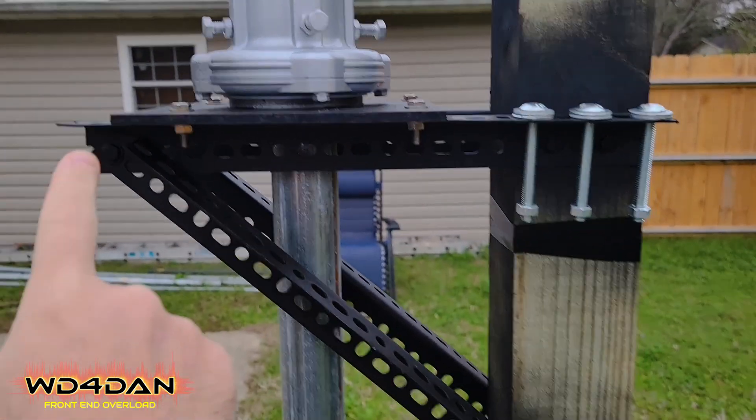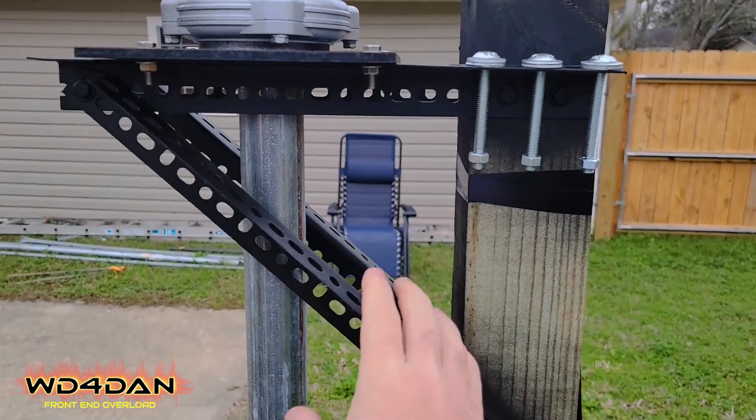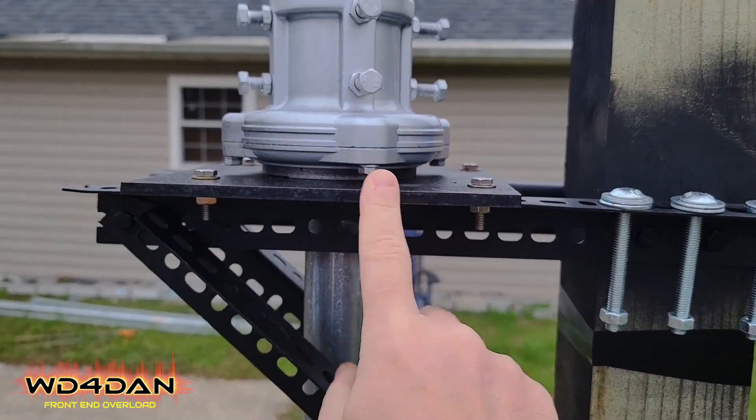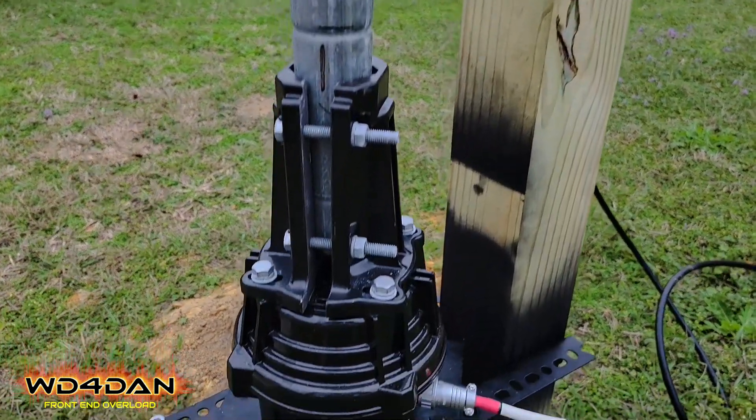Angle iron coming over to hold the plate, and angle coming down at about 45 degrees or so just to hold it — didn't really measure. And this is rock solid. Quarter inch mild steel. And down here to the Yazoo rotor, again just another quarter inch of mild steel.